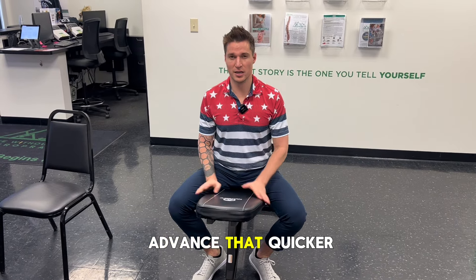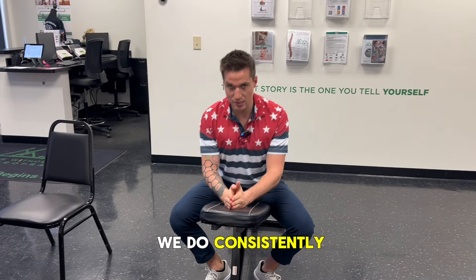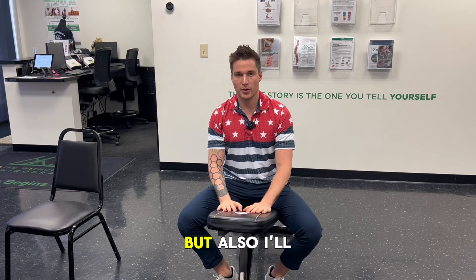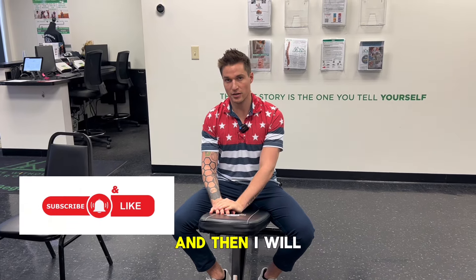It's not about setting world records — it's about what we do consistently over time. If you have any questions, leave them in the comment section below. Like and subscribe if you haven't already so you don't miss a video, and I'll see you in the next one.